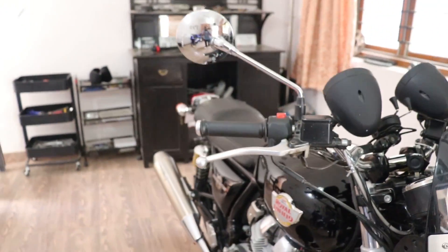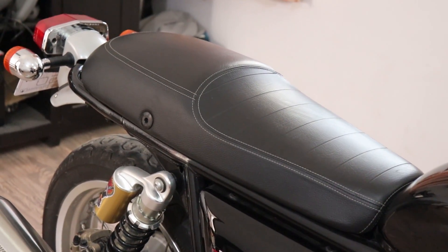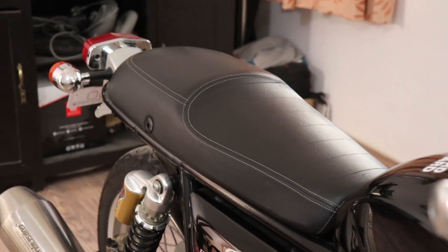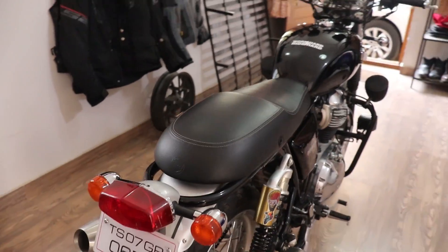Complementing the entire look of the bike is this seat. It's a touring seat but it doesn't belong to the Interceptor — it's the touring seat for the Continental GT. I really like the shape and it has a provision for a cowl which I can add later. It gives the rear end of the bike a really good stance.